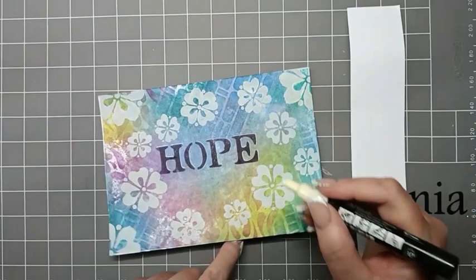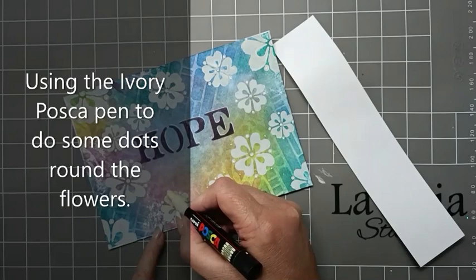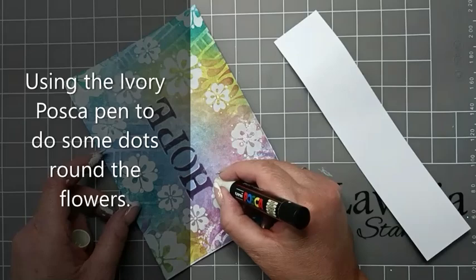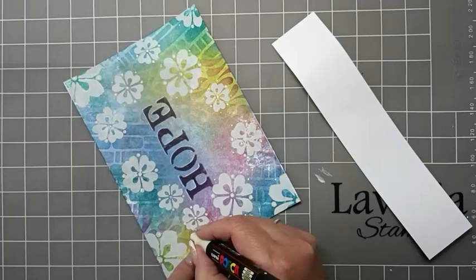I'm going to use an Ivy Posca pen and then we can just do some random ones just around the edge here, getting these going around these flowers.